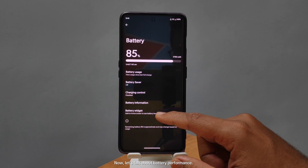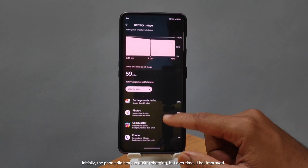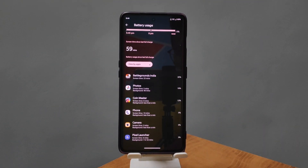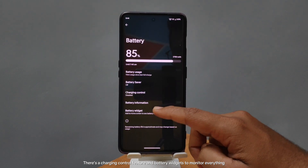Now, let's talk about battery performance. Initially, the phone did heat up during charging, but over time it has improved. There's a charging control feature and battery widgets to monitor everything.